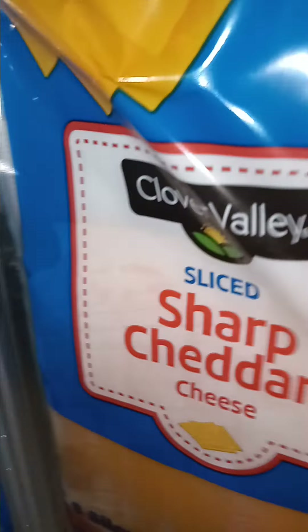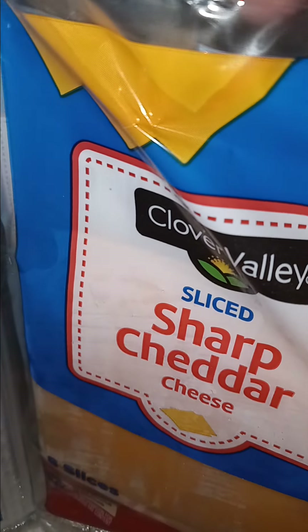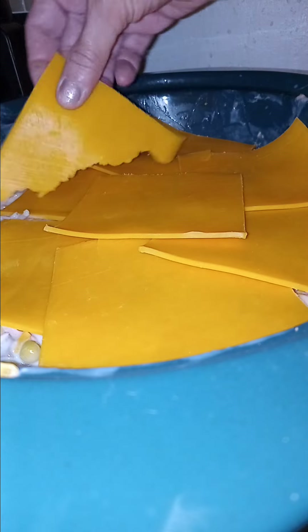Now that I've got all the mixture evenly combined, I'm gonna put some slices of the Clover Valley sharp cheddar cheese all over the top. The more the better on top of this, in my opinion. Put that thick layer if you like cheese — it tastes so good on this. You can use any kind of cheese you want, like provolone; just use what you like.